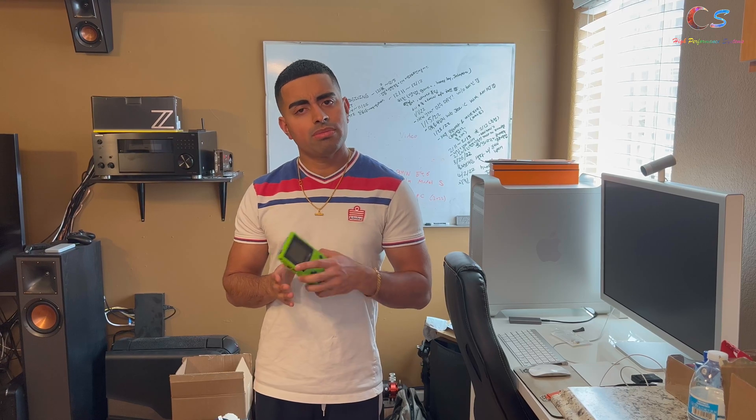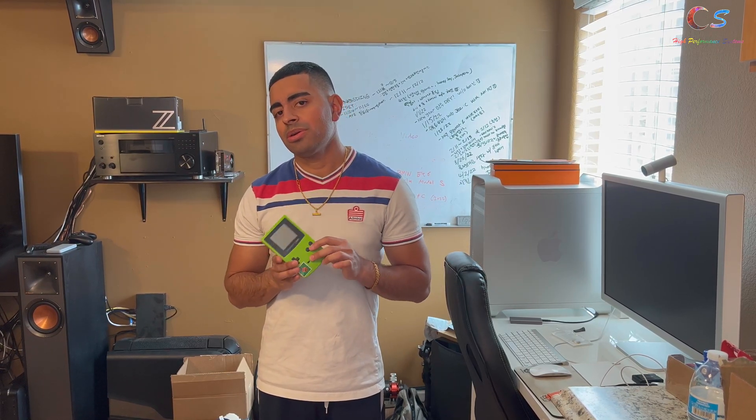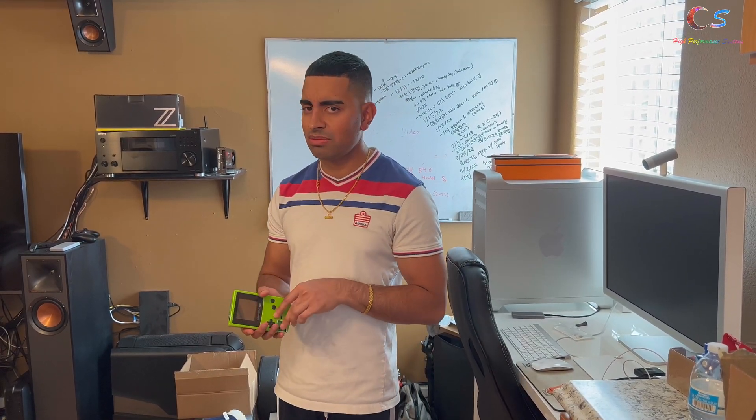Hopefully that was helpful and hopefully you can get your Pokemon game up and running. As you saw, I'm running a Game Boy Color here. I've got an Analogue Pocket coming soon, so be sure to subscribe because we'll be comparing these and seeing how the Analogue Pocket is later.